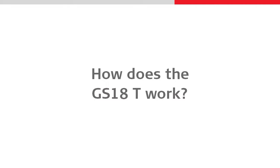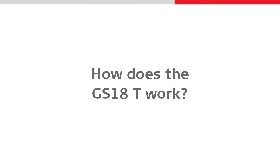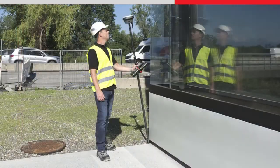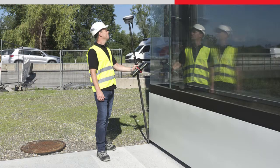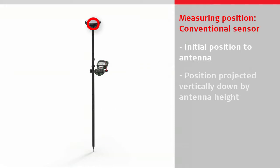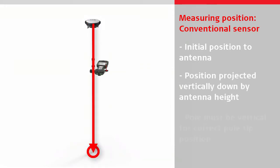Let's have a look at how the GS18T works. First of all we need to understand how we can make a tilt compensated measurement. With a conventional GNSS sensor, coordinates are calculated to the antenna within the sensor, and then the position is projected vertically down by the entered antenna height. The pole tip only represents the true measured position when the pole is perfectly leveled and vertical.